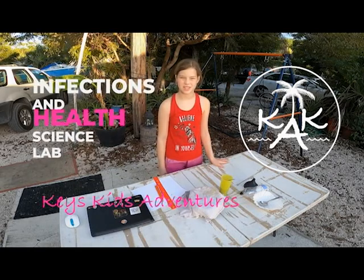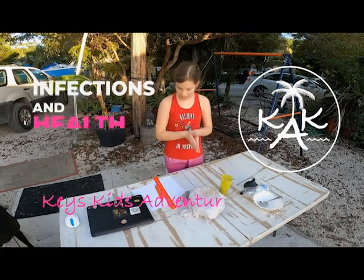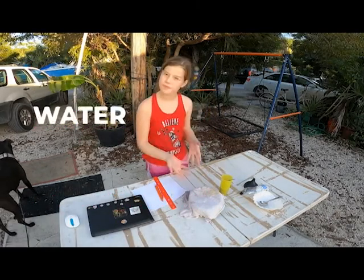Hi guys and welcome to Key's Kids Adventures. Today I have another school assignment, but today we are going to be making a filter.